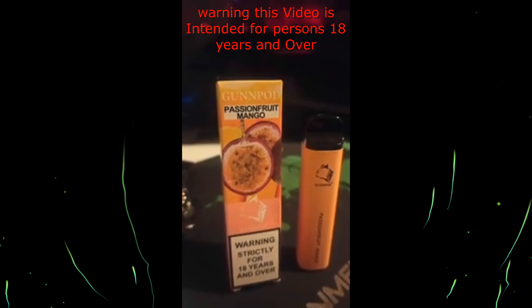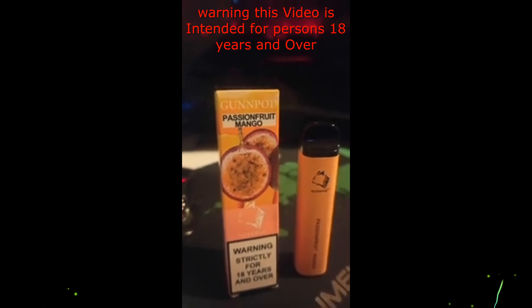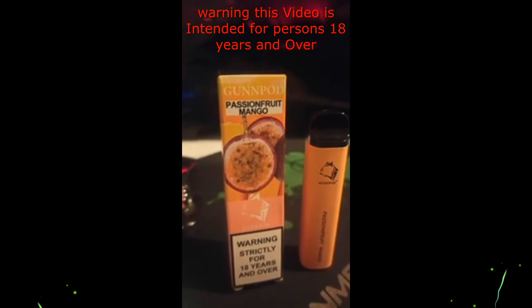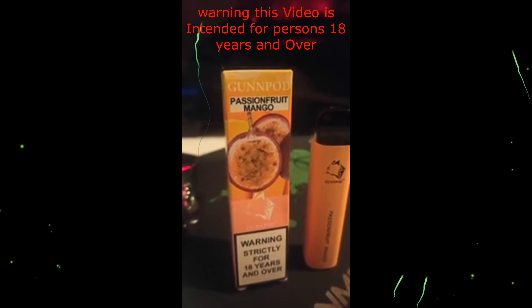G'day guys, Fatty here, welcome back to the channel, or if you're new, welcome to the channel. Today, you guessed it, we'll be doing another disposable vape review by Gunpod — this time it's passion fruit mango.